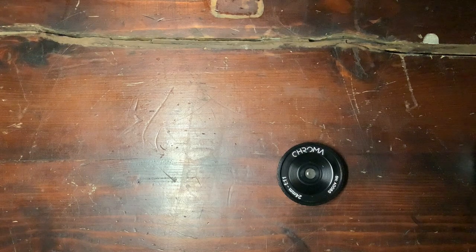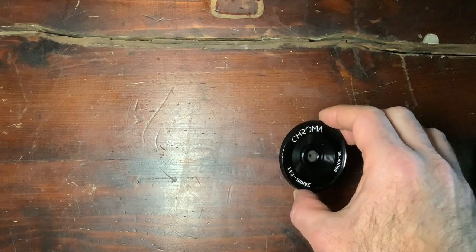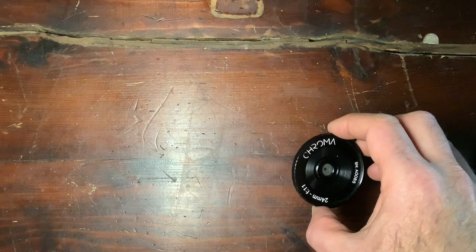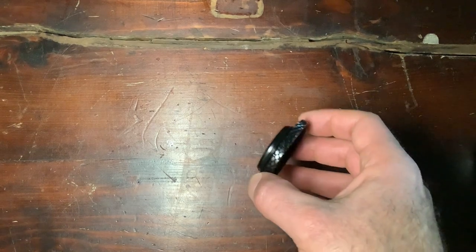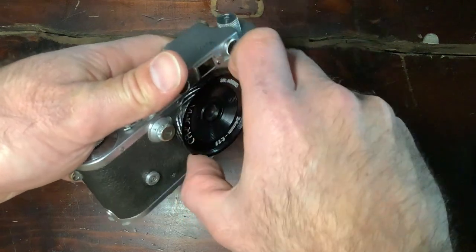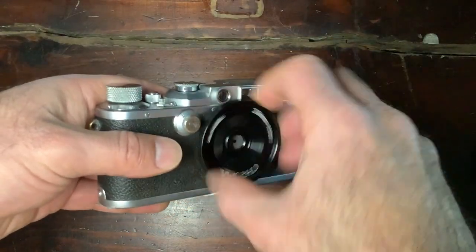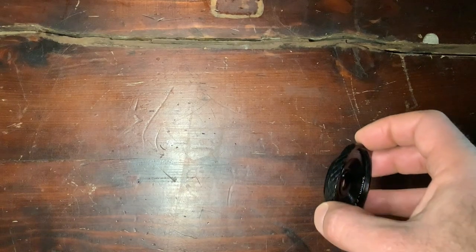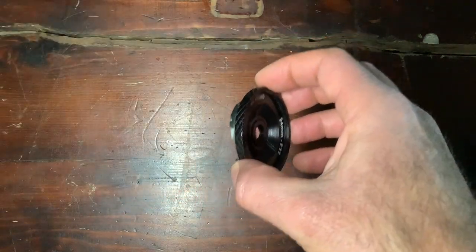Today we have a really interesting lens — it's a very flat lens, the Chroma 24mm f/11 focus-free lens. It's an optical design with two lenses, made by an artisan in the UK. It has an M39 mount with no focus ring, which is quite interesting. It makes for a really compact camera when you put it on compatible models.